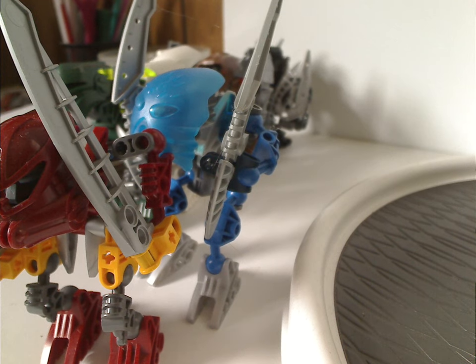Hello everyone, Dylan here. Happy Throwback Thursday, and here we are with another BIONICLE review for Throwback Thursday. This one's on the Matoran Voya Nui from 2006, of course.